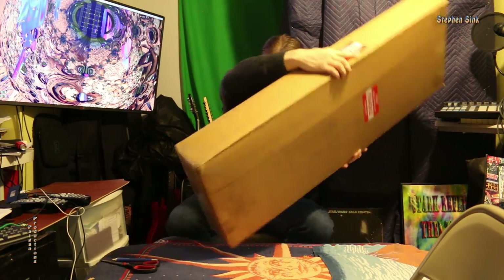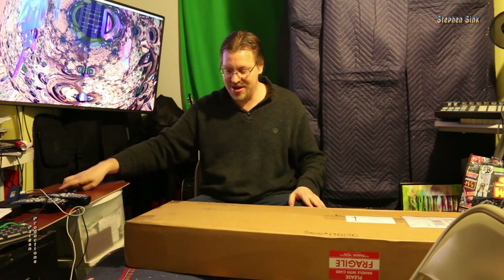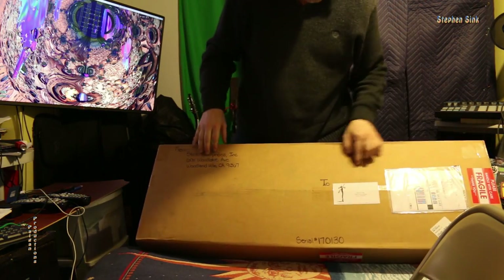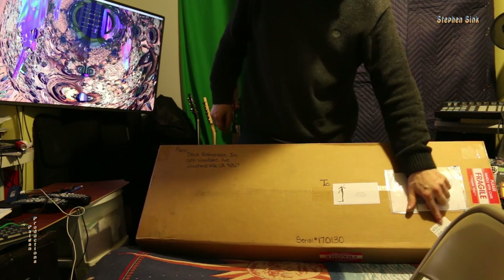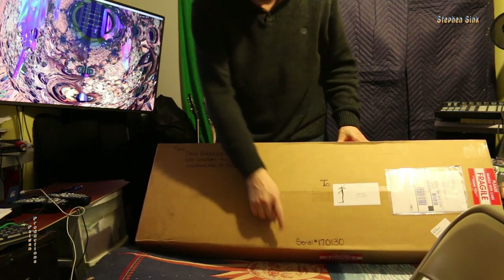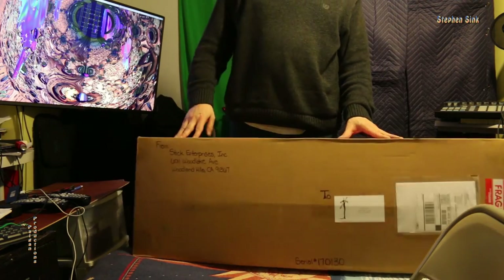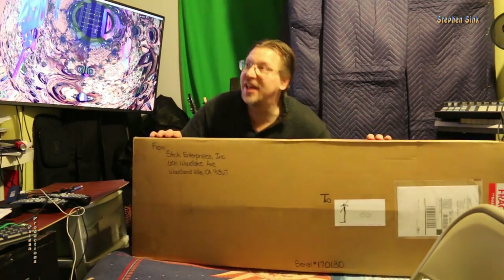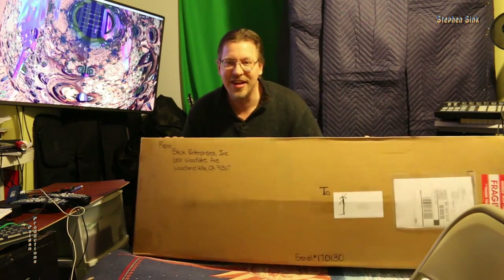Just came off the truck. You'll see — from Stick Enterprises to Steven Sink and my address. Shipping. Fragile, of course. Fragile has my serial number, 170130, which is also the date. And there's really not much else to see on the box, so let's not even mess with the box. Let's get on it and get to it.